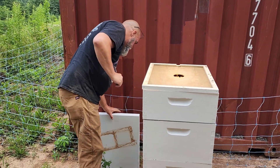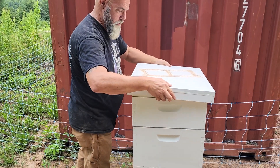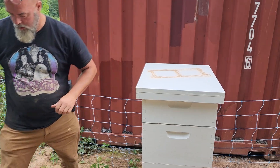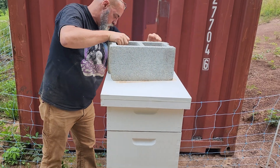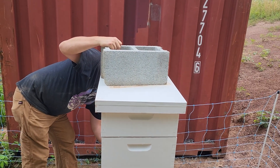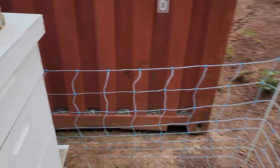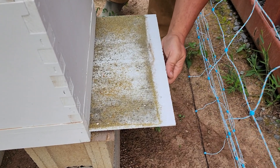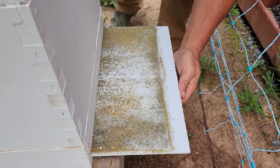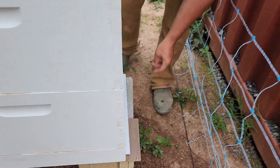We're going to do another quick check of something else while we're here. Put that back on. Look back here — I'm not seeing any mites, so that's a good thing. I'm not seeing any mites in there, so that's absolutely a good thing.